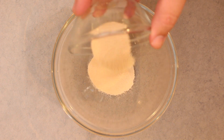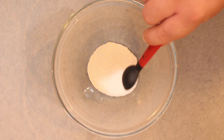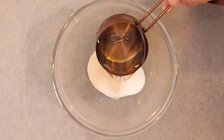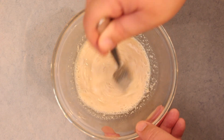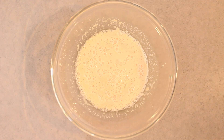Firstly, into a bowl add in 1 tablespoon of dried yeast, followed by 2 teaspoons of caster sugar or superfine sugar. Then add in ½ cup of warm water and using a fork mix everything together really well. Now leave the mixture for 5 minutes until it gets thick and frothy.